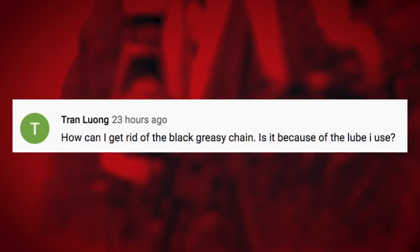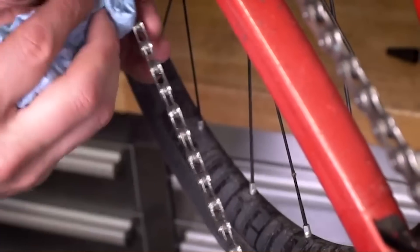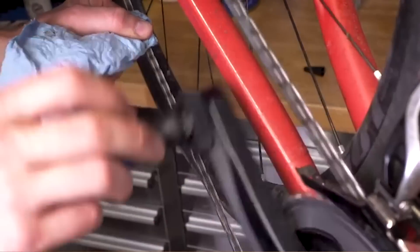Good luck and let us know what you choose to do in the end. Trun Luang asks: how can I get rid of the black greasy chain? Is it because of the lube I'm using? Yes, it probably is. If you're using a wet lube, these tend to be a little bit thicker, and because they're thicker, they also attract a lot of dirt and other contaminants. It's also possible that you're using just a little bit too much lube.